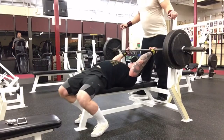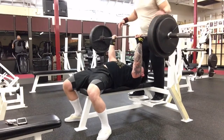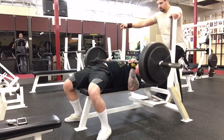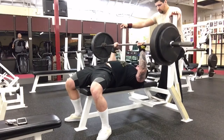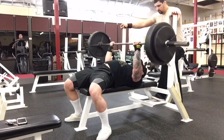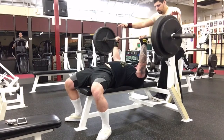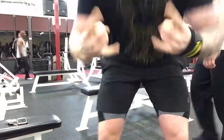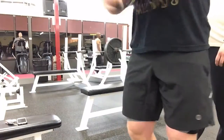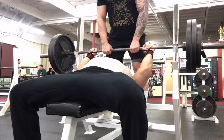I got a top set of 295 for three. Like I said, I'm doing everything paused now, so this was a little five-pound PR. I have hit 300 for three but that was all touch-and-go and that was a while ago. I'm really liking doing all the paused work — I feel like it's building more true strength off the chest and not relying on a bounce.